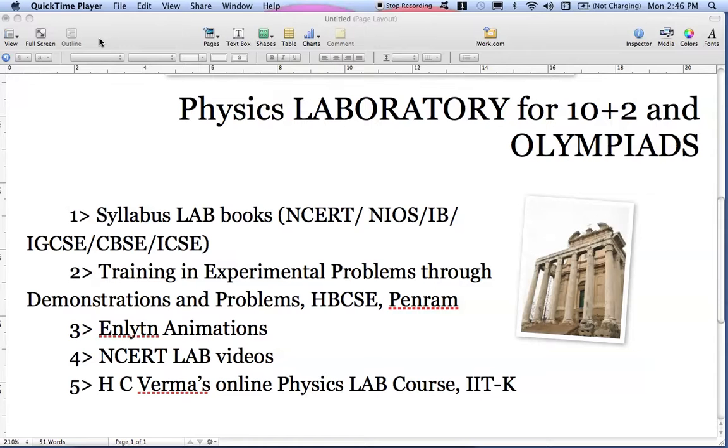The second book is very important from the Olympiad point of view. The book is titled 'Training in Experimental Problems through Demonstrations and Problems,' written by Omirava, Center of Science Education professors, and published by Penra.